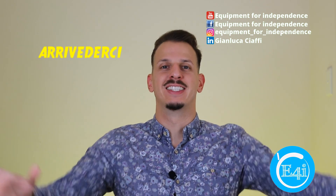I hope you enjoyed the video. If so, subscribe to my channel, follow my pages, and let me know what you think about the chair. Thank you so much and arrivederci.